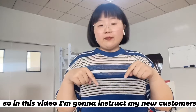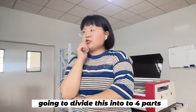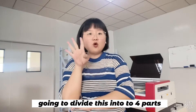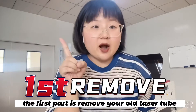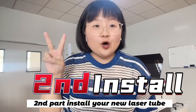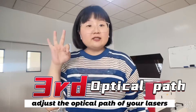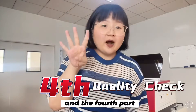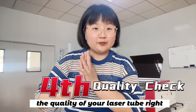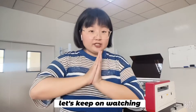In this video, I'm going to instruct my new customers to make a whole operation whenever you receive a new laser tube. I'm going to divide this into four parts. The first part is remove your old laser tube. The second part, install your new laser tube. The third part is adjust the beam system of your laser. The fourth part, check the quality of your laser tube. I will show you some methods to check. Let's keep on watching if you're interested.